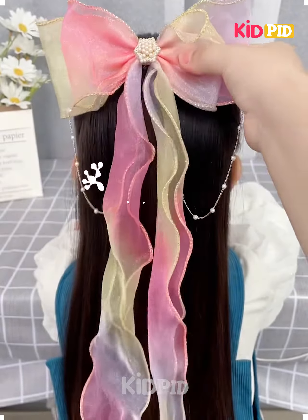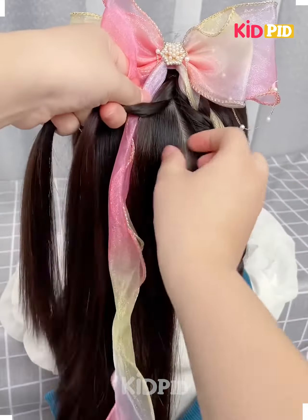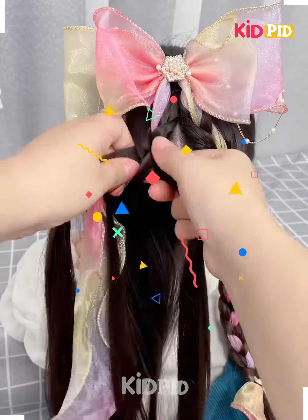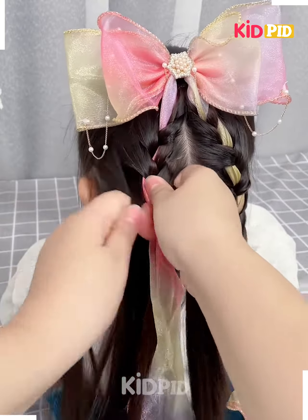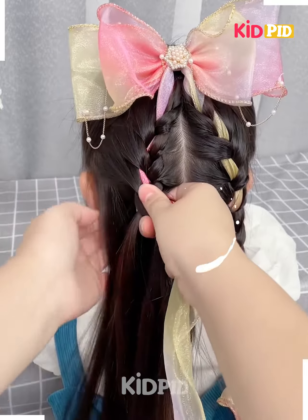Hello everyone, welcome back to our Facebook page. Tie half of the hairs and fix this hair clip on the hair. Now fix the ribbons by making plates — take the hairs from the sides and make the plates properly. Fix the ribbon on both sides. Tie all the hairs in the same way as we are doing in this video. Watch the video till the end and don't skip any steps.